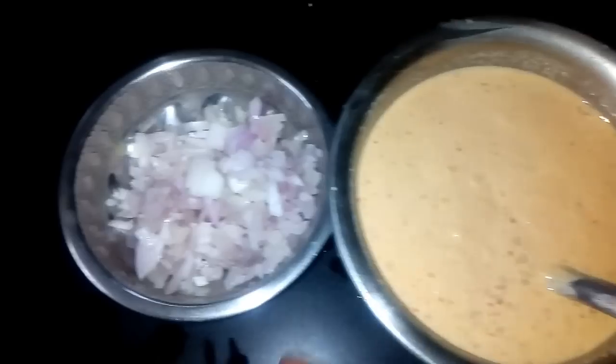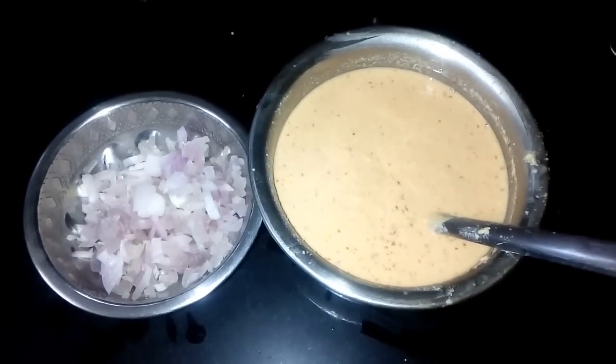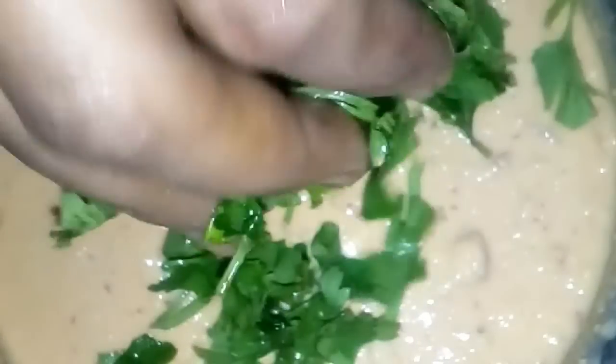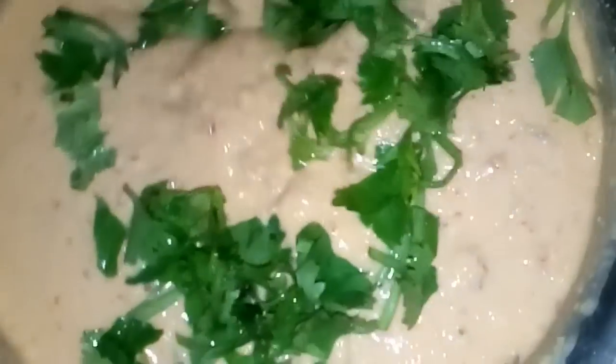I am going to fry it in the pan. I am going to fry the pan and mix it. Let's mix it in.